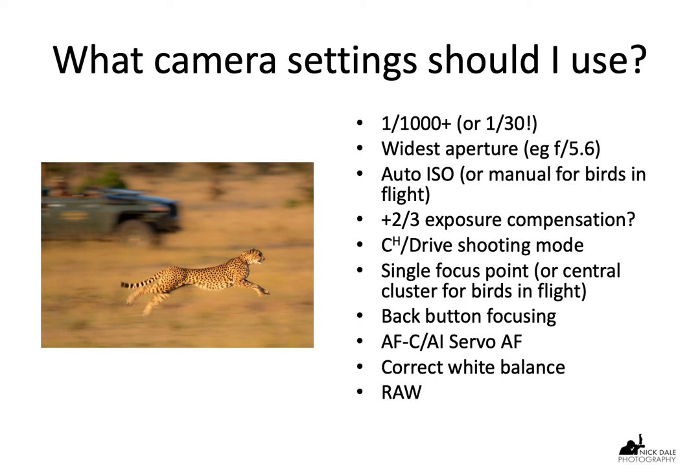Your shooting mode should also be continuous high — the drive mode. That means you can take as many pictures as you like. There will be occasions, however boring the day, when action happens very fast and you need to capture all of it. The worst thing is when you're on a game drive, you suddenly see a kill, keep your finger on the shutter, and nothing happens because you're on single shot. So don't be caught like that.